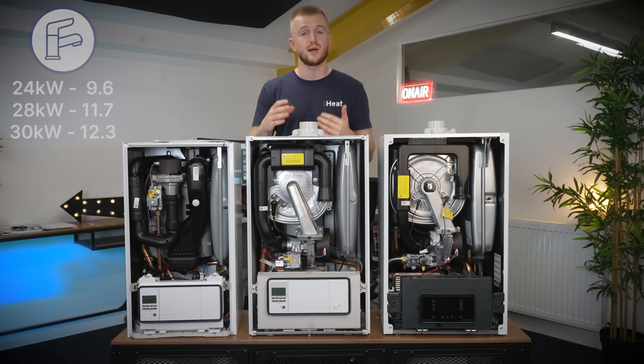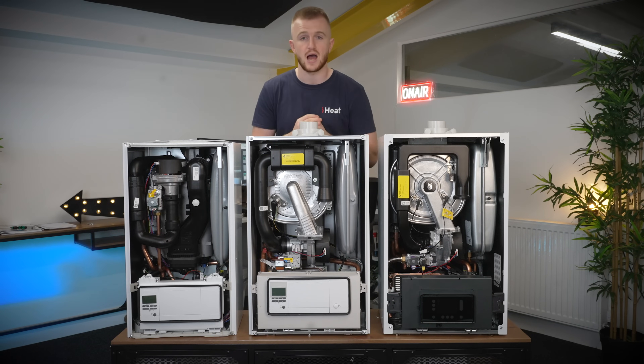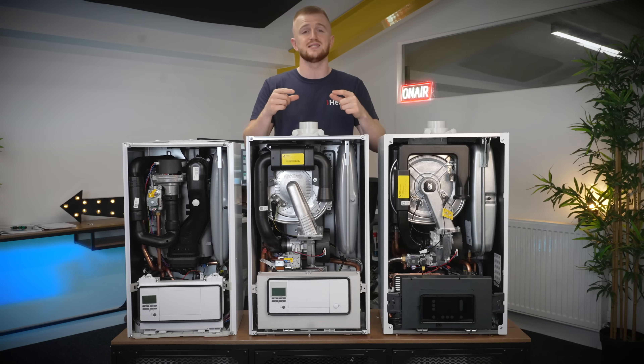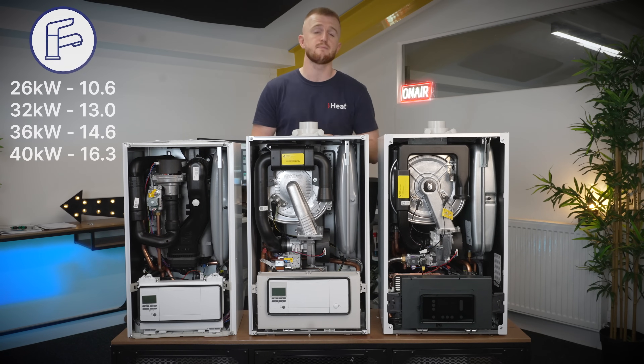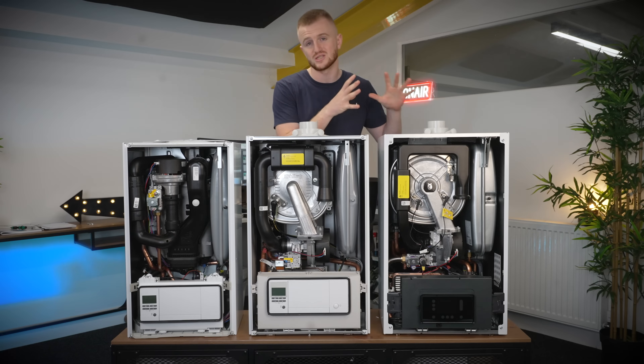This is about right when you look at the plate heat exchanger — they are rather thin on both these boilers but quite wide at the same time. Moving on to the Ecotech Plus, you have a much thicker plate heat exchanger but it is slightly more narrow. This boasts flow rates of 10.6 liters per minute in the 26 kilowatt option, 13 liters per minute in the 32, 14.6 in the 36 kilowatt and then 16.3 liters per minute in the 40. If high water pressure is a priority and you have good mains pressure, the Ecotech Plus is the boiler to go for.